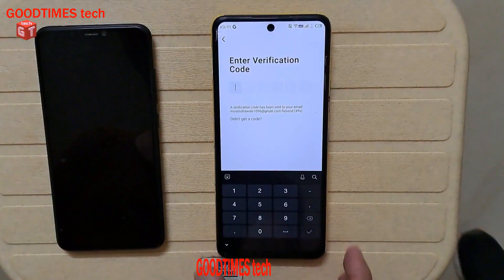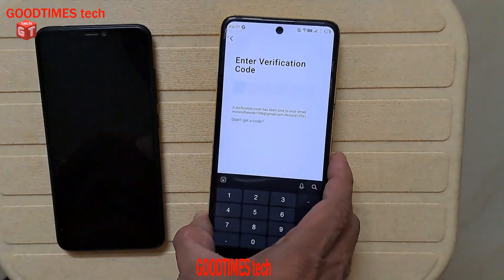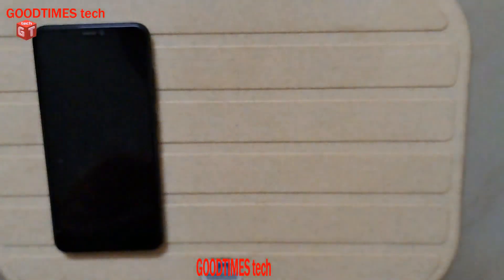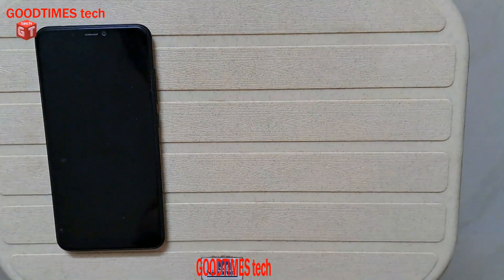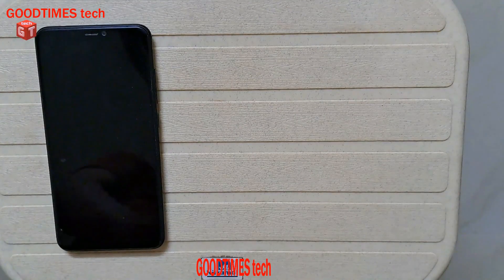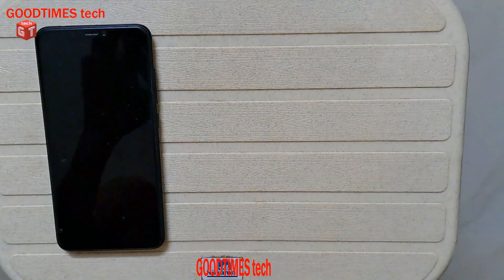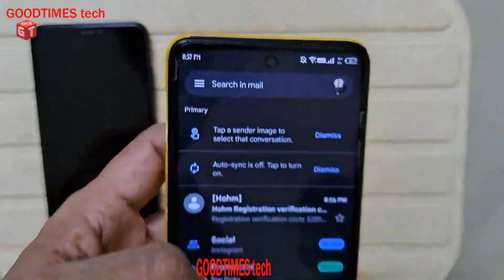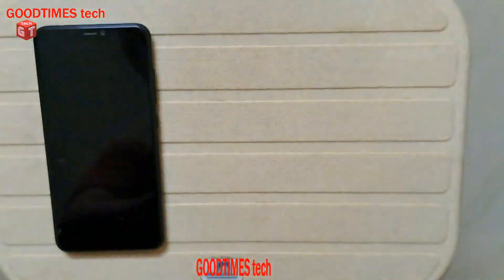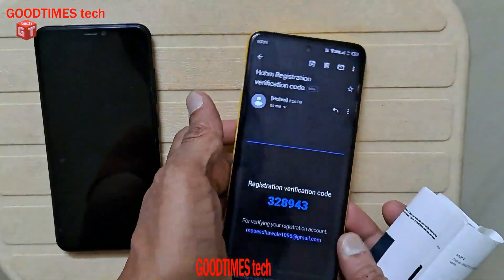I will sign up. I have entered my email and it says it has sent a verification code, so we will check for the verification code and insert it here in the app.